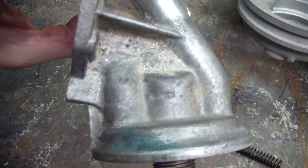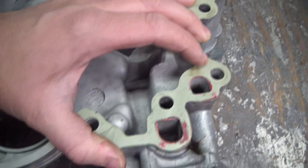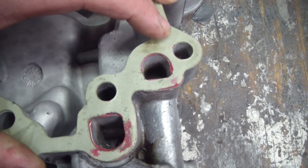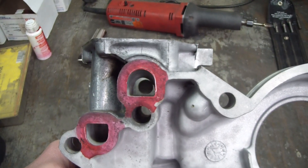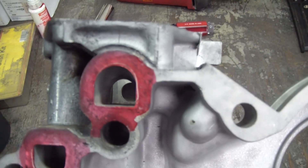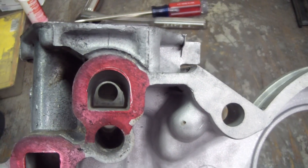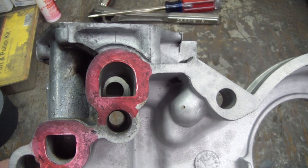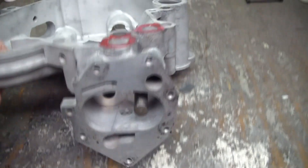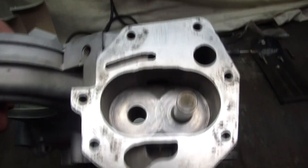If there's enough material, I'll radius that 90 in there. Here's a look with the gasket on the timing chain cover — not a whole lot of room for improvement there, but there is a little bit. The big find on the internet was this mod: you want to equalize these two holes. The top one looks like it was cast and the bottom one was drilled, so you want to match the size of that bottom one to the top one. Before I do that I'll put some tape on it to try to protect the machine surfaces — don't want to nick those.